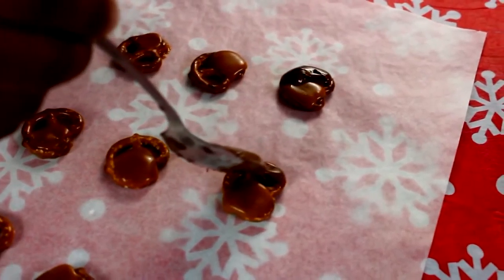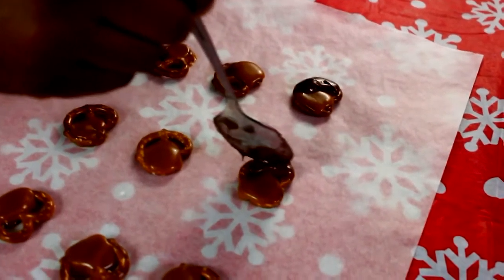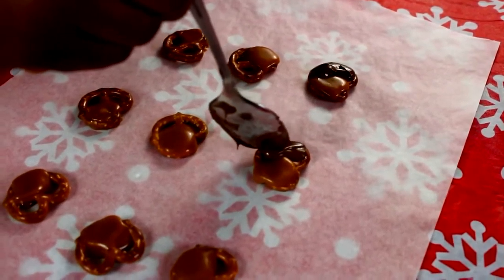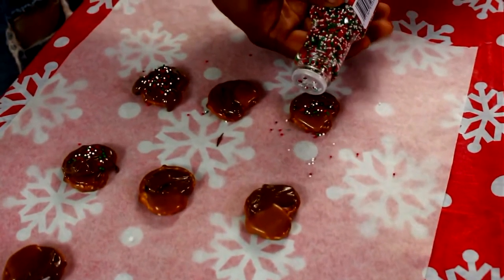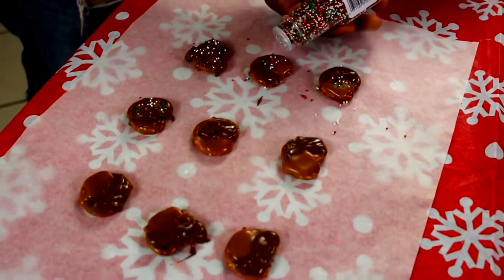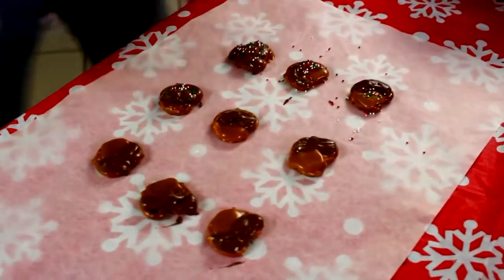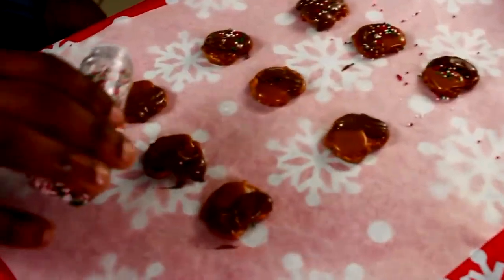Take that melted chocolate we used earlier and put it on the other side of the caramel — whichever side you didn't put caramel, put chocolate. Then quickly put sprinkles on so they can sink into the caramel and the chocolate. Honestly guys, I think this was my favorite treat. It was so tasty. Love it.